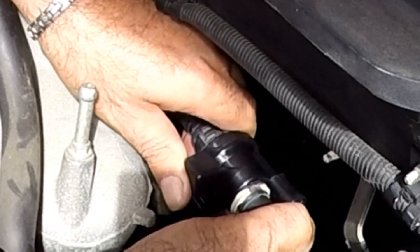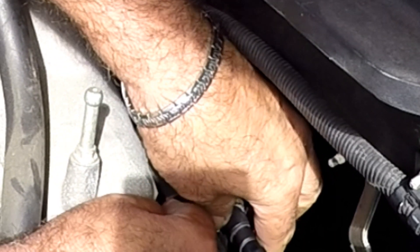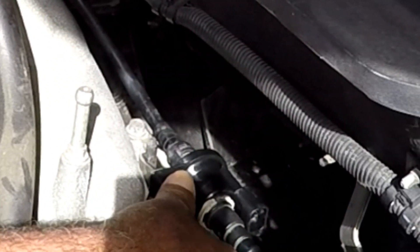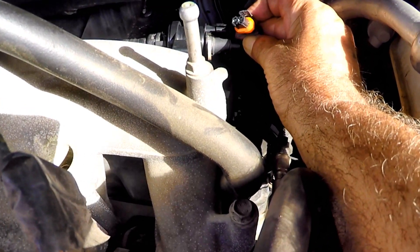Hear the click. Then slide it into the original bracket, just like that. And we reconnect the electrical connector.